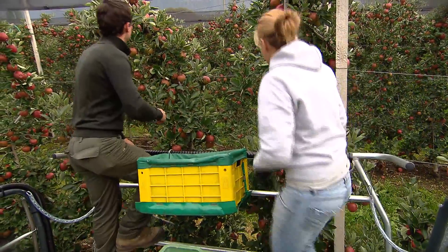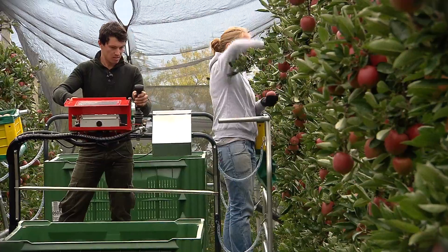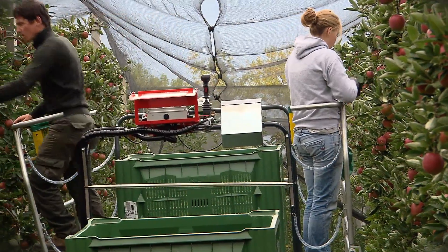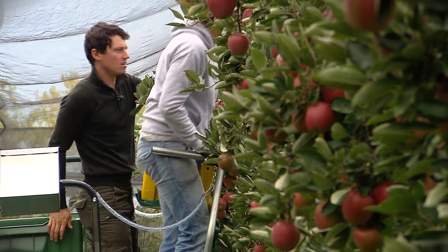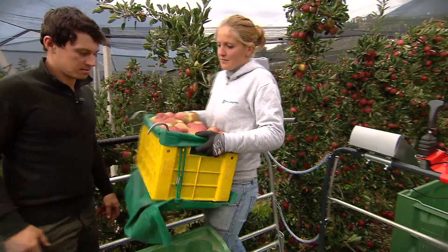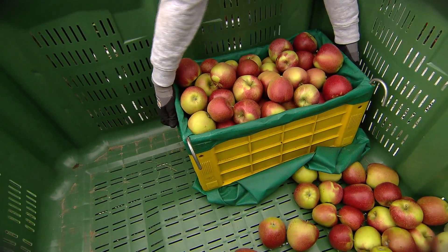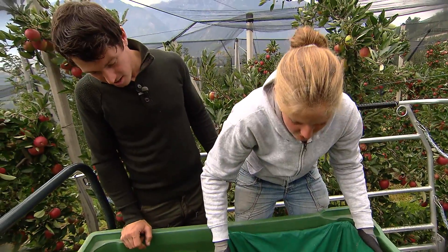Forza, continuiamo. Il box è di nuovo pieno. Stavolta svuotalo tu, mentre io ti osservo per vedere se lo fai correttamente. Bene, lo prendo così. Sì. Ora metterlo giù, attenzione, piega sempre le ginocchia e tieni la schiena dritta. Giusto, bene. Ora apri gli elastici sui lati ed alzalo lentamente. Così, lentamente. Così va bene, brava.